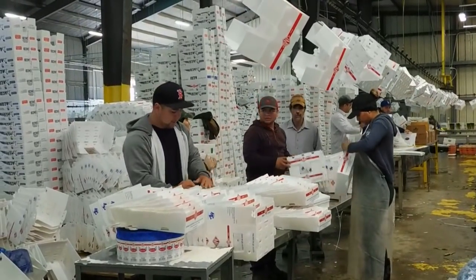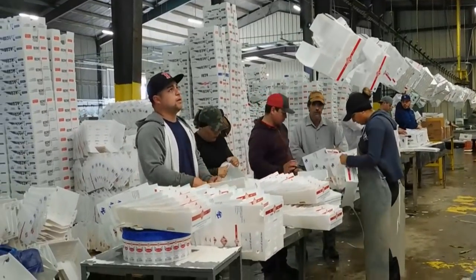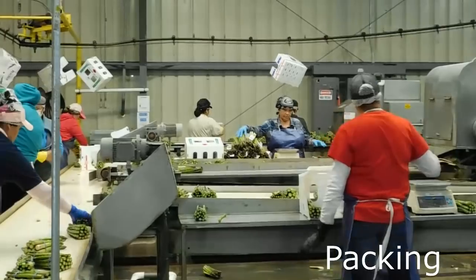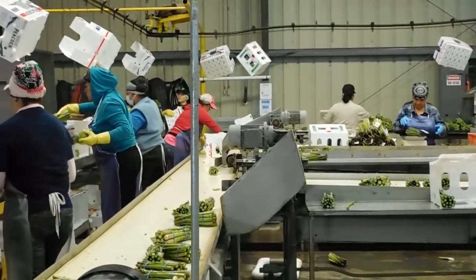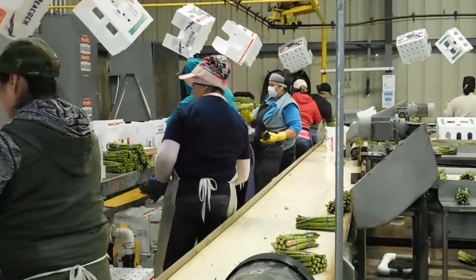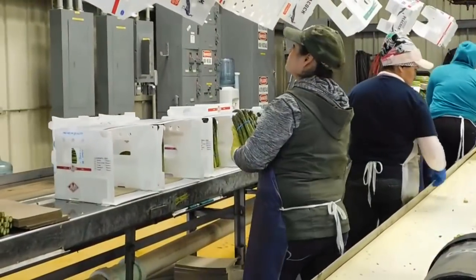Meanwhile, the boxes are formed on site at the packing house. Once formed, they are transported overhead to the packers that are located at the end of both the manual and automated packing lines. The packers use multiple boxes when packing the bunch spears so that each box will consist of the same sized spear.